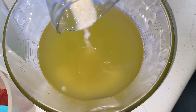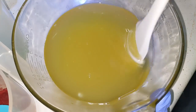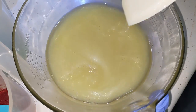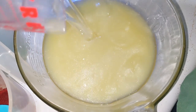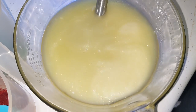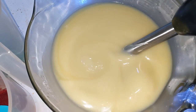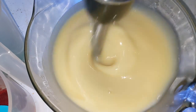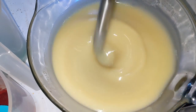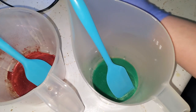On to the next batch — in goes the fragrance oil, kaolin clay, sugar, and shimmering mica. Beautiful once again. Lye water in. I thought I had too much color the first time, so I'm not going to add quite as much.